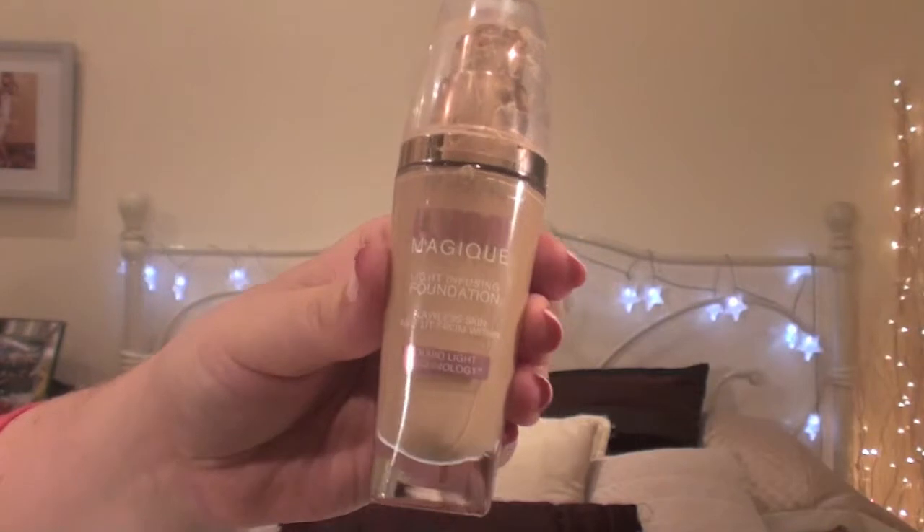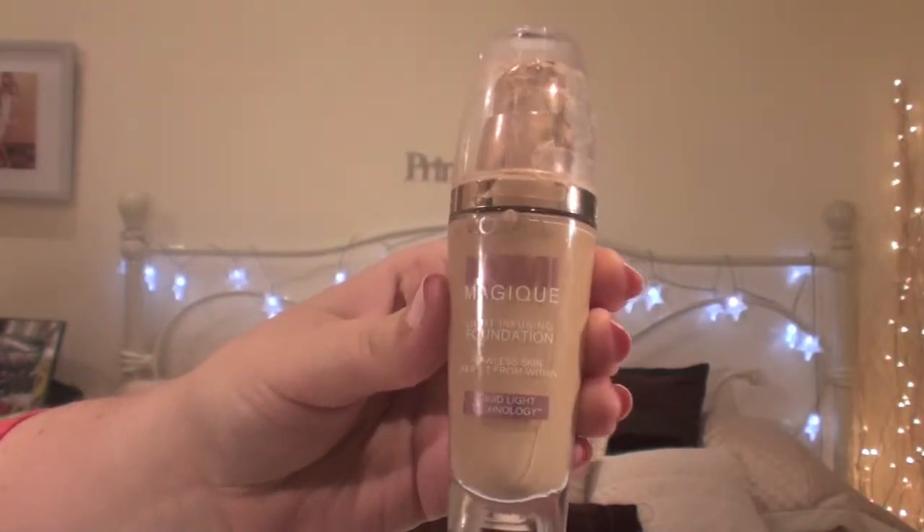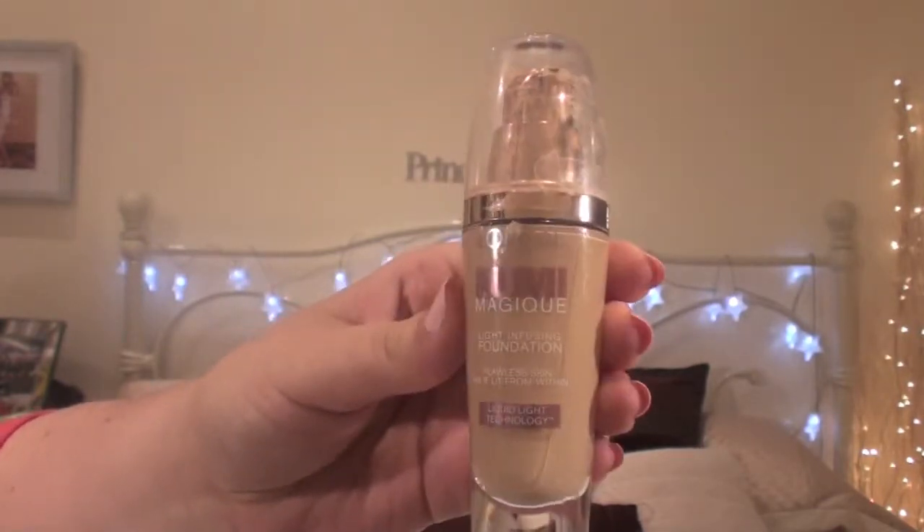Today I'm going to do a bit more of an in-depth review of my current foundation. This is the L'Oreal Lumi Magique Foundation and I have it in rose porcelain. It comes in seven different colours and it retails for £10.99 — currently £10.99 in Boots.